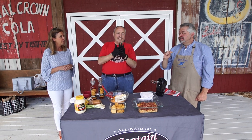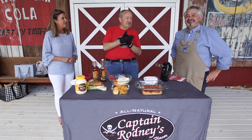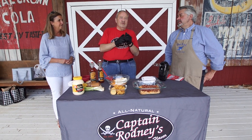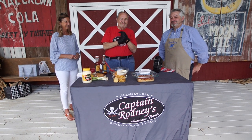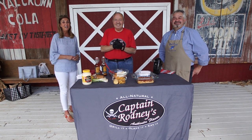When you come here, you can get our Captain Rodney products and our Bell Buckle Country Store products at Julie's Place, at Bluebird, or at Phillips General. You can also get the chocolate raspberry ice cream — the only place you can get the chocolate raspberry ice cream. All right, so thanks a lot, come see us. It's delicious!